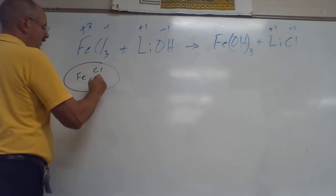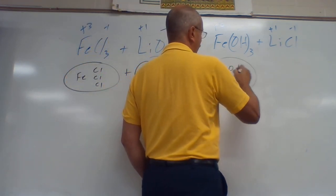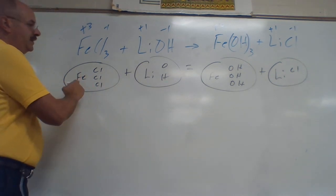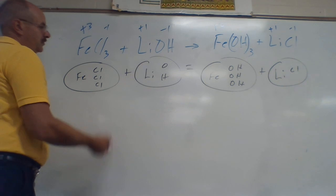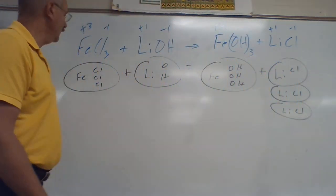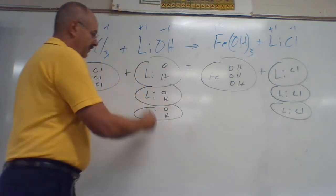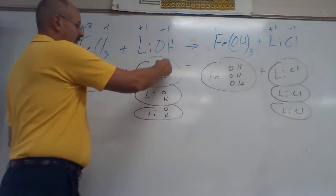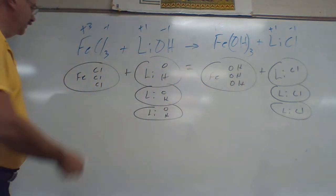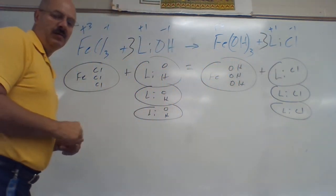Now balance. I've got one Fe and three Cl's, plus Li, H — that equals Fe and OH three times, plus Li and Cl. Fe: one to one — even. Cl's: one, two, three on the left, one on the right — need a three. Li's: one on the left, one, two, three on the right — need a three. O's: three on each side — even. H's: one, two, three on each side — even. Coefficients: one blank, one, two, three — put three — one blank, one, two, three — put three. There's the final answer.